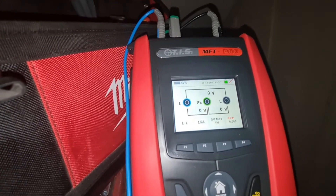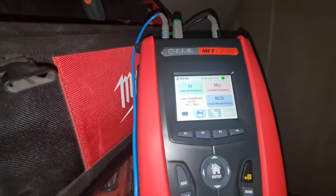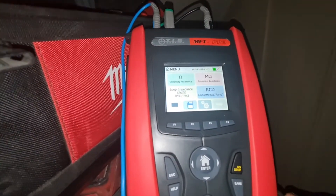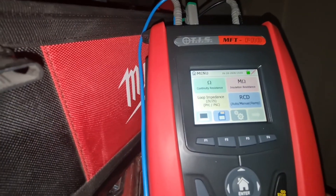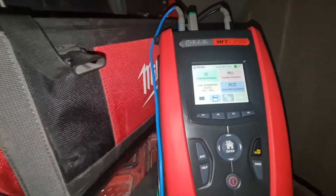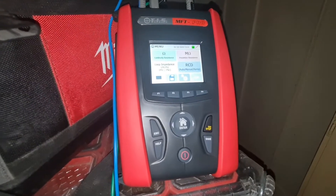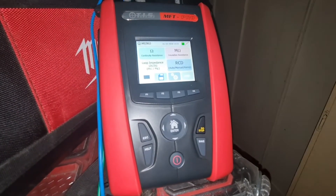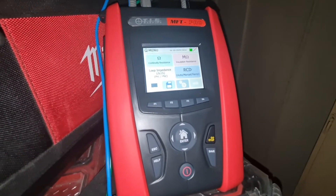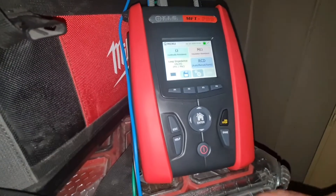I'd like to try the fault drop on this job and demonstrate that in action. We usually use the Megas and I don't believe they do that in this kind of way. All the results are recordable onto an SD card, it links up to your laptop, and I think it's got Wi-Fi and Bluetooth. I'm pretty impressed with it. I'll feature it more as we move through this job with more of the testing - ZS's, some volt drop. I'd like to have shown you the power quality but I don't have the clamp.